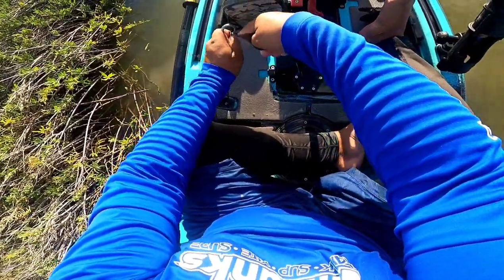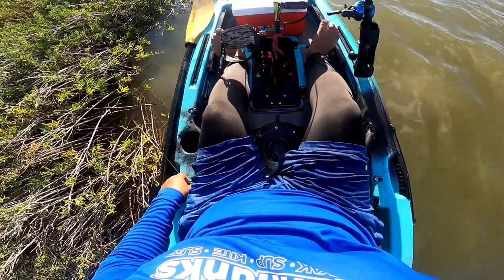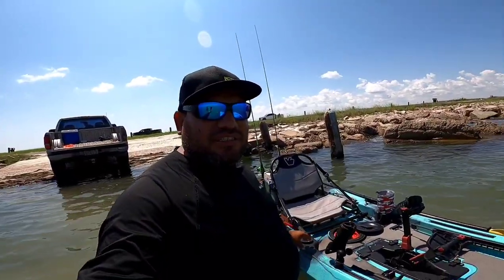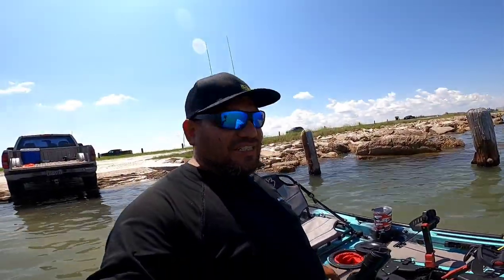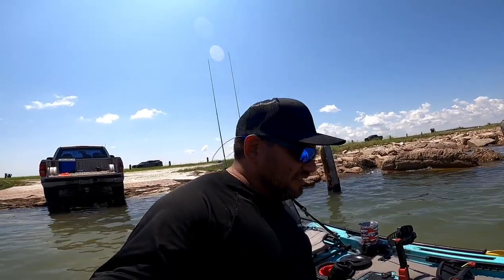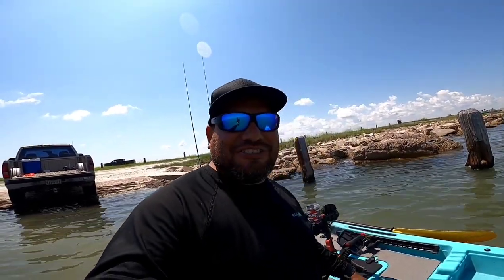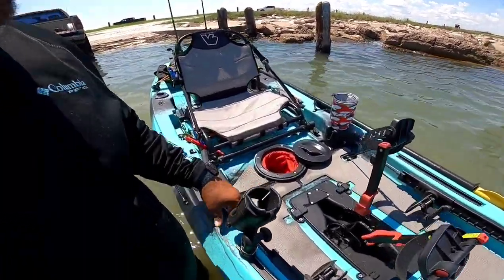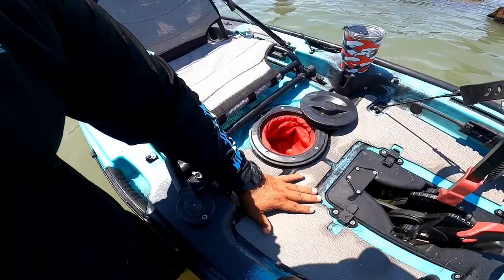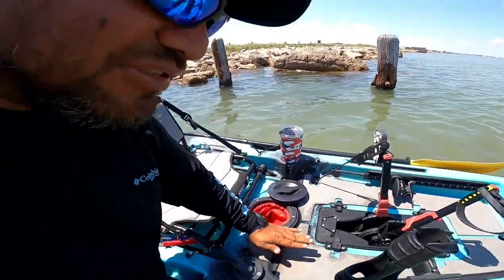I put my hook back on the lanyard - it holds the drive for shallow water. And let's talk about the deck matting - it comes stock with the kayak. When they started putting deck matting on kayaks I thought it was a waste, but man I love it. The only thing is I wish they would have kept it all flush right here so my whole foot would sit flat - but it's okay, that'd be perfect.